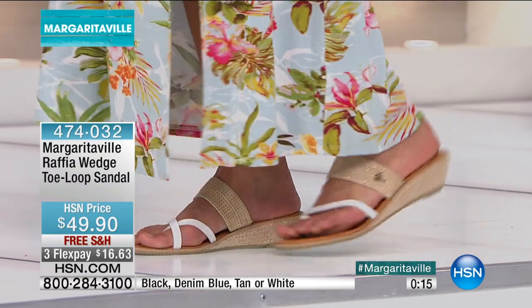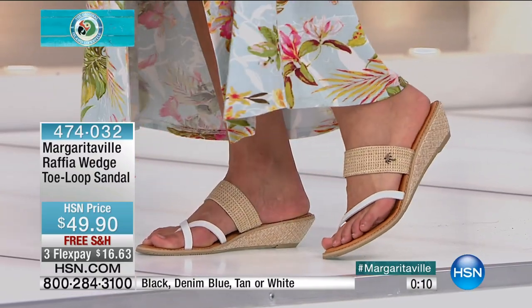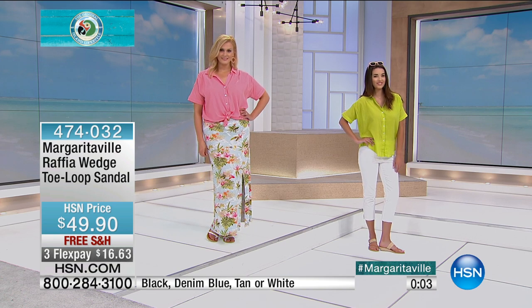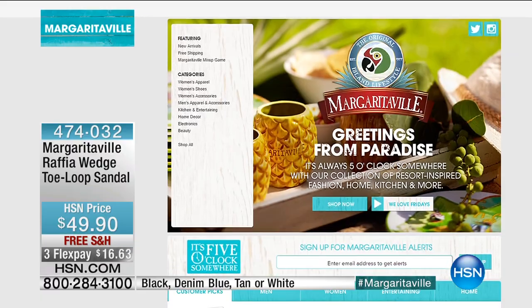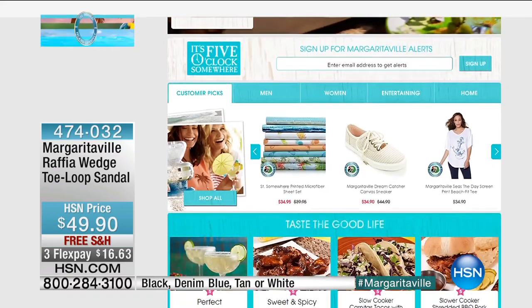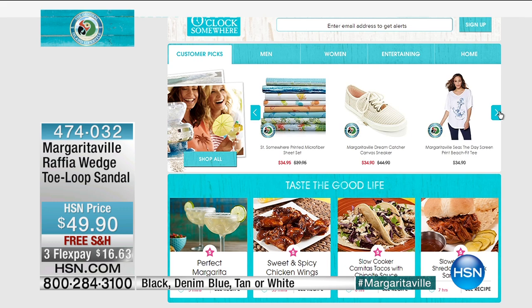I think so too. And as always, with any kind of item, you really just have to get them home and try them on to really appreciate the comfort. The price today is $49.90. And don't forget, you can go to hsn.com and check out more of our awesome Margaritaville items. Because we have everything — fashion, beauty, electronics, home decor, luggage, culinary. We'll have you living the island lifestyle in no time whatsoever.